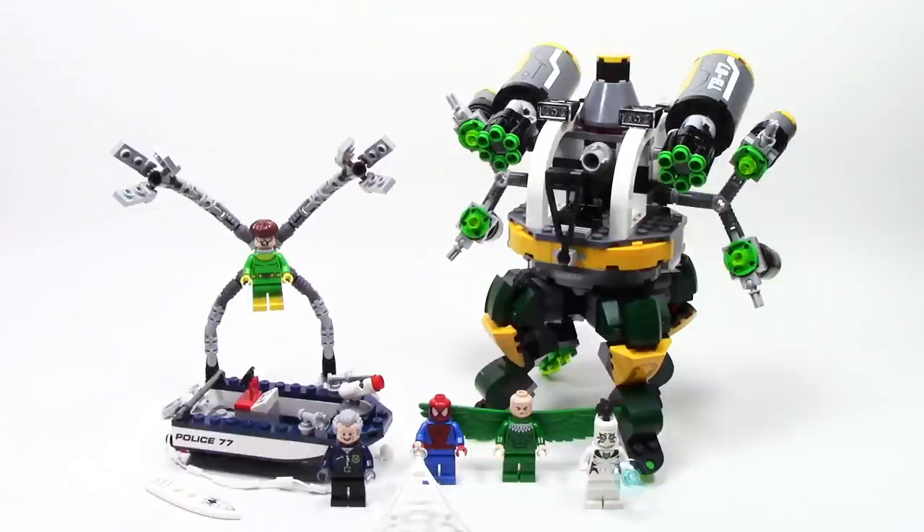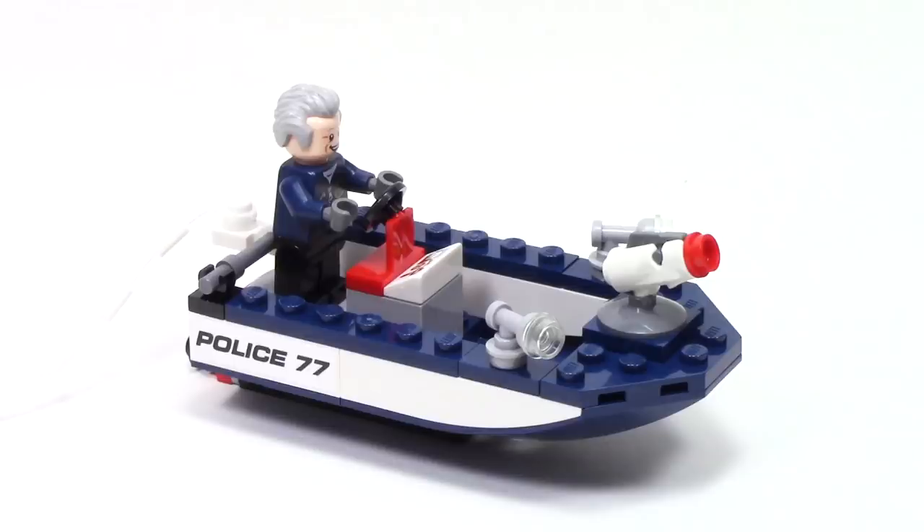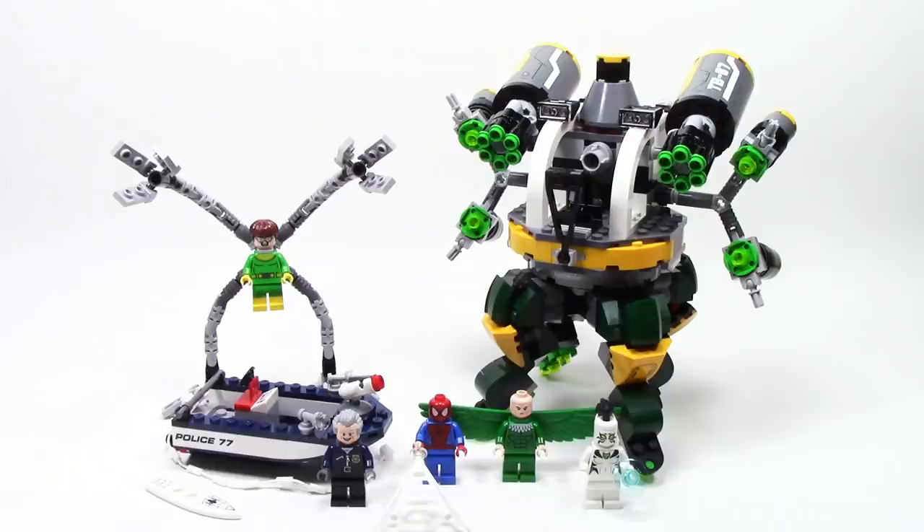While certainly not my favorite set in the line, I still did enjoy Doc Ock's Tentacle Trap. I really especially loved all the minifigures, including this all-new version of Doctor Octopus with all those great poseable arms. Although it's definitely not perfect, the Octobot features a lot of great play features, including those six stud shooters and the moving arms. The impressive size due to those four large legs really helps this be a great display piece. On the other hand, the police boat definitely doesn't do much for me, but I suppose it helps set the scene. Let me know your thoughts in the comments down below — what did you think of this set, and will you be picking it up? If you like what you saw here, don't forget to leave me a thumbs up and subscribe so you don't miss out on any of my upcoming videos. That's all the time we've got for today. Thanks, and have a good one!